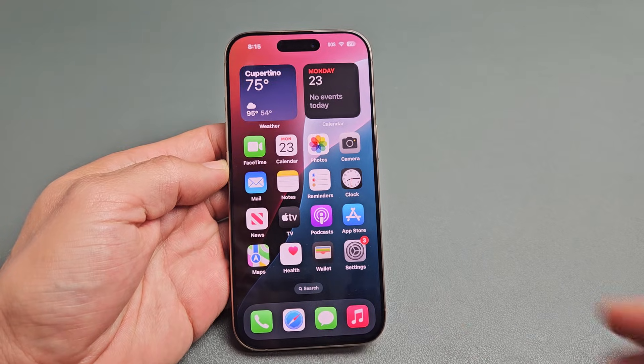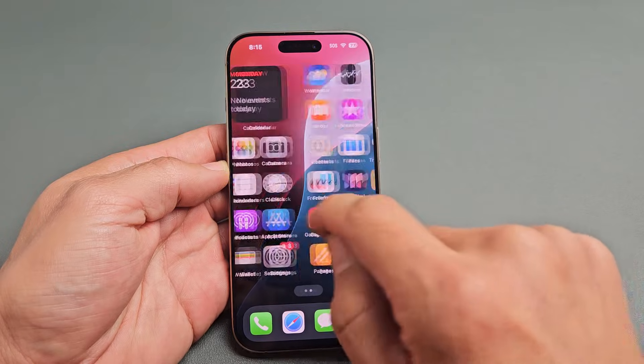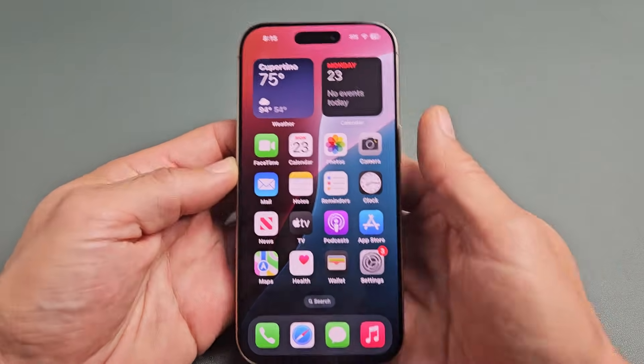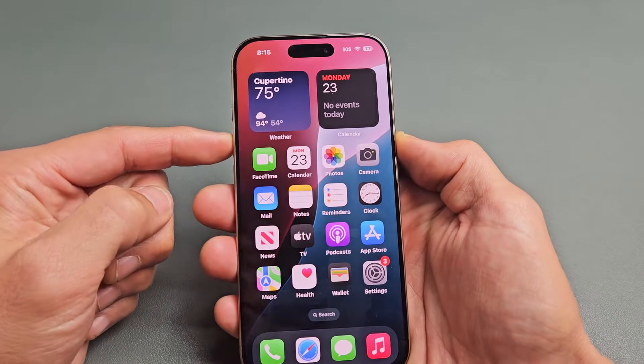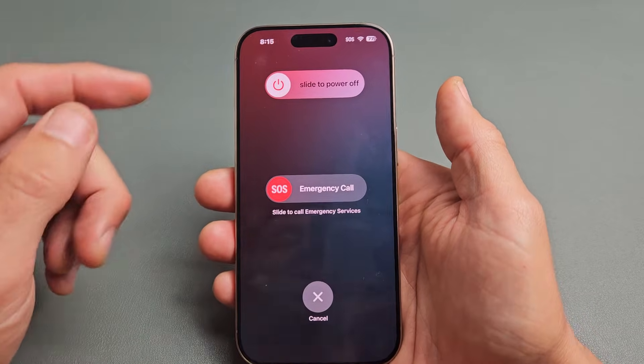So you have an iPhone 16 and you have a screen that's stuck, frozen, or just unresponsive. Maybe you can't swipe or you're stuck in some app. Even if you try to power off, maybe you don't get the power off menu or you try to swipe and the screen doesn't work.